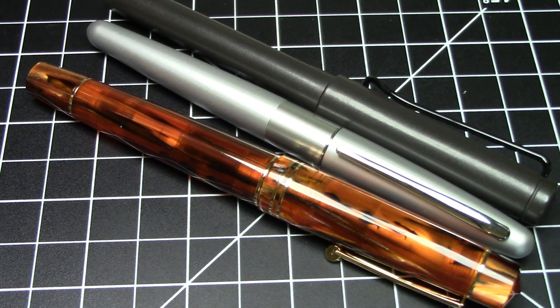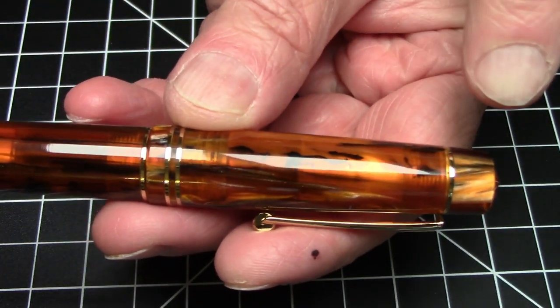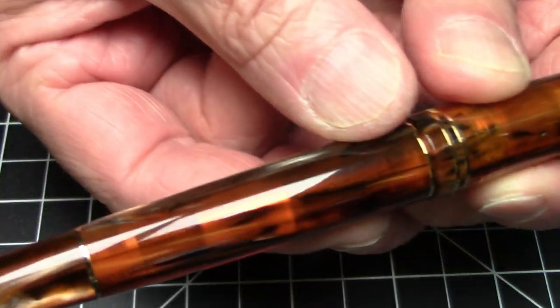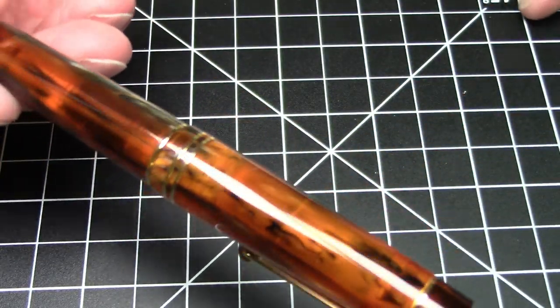Although it is a bit girthier at its peak. This pen has a pretty severe taper to it. So it gets bigger towards the midsection where the cap meets the barrel and then tapers off. But in this middle section, it is decently girthy.